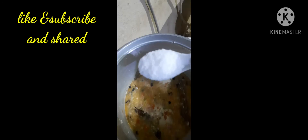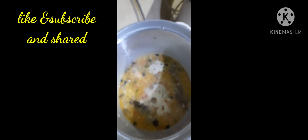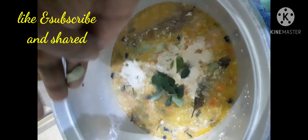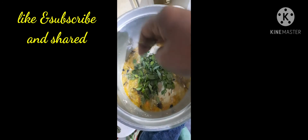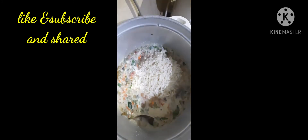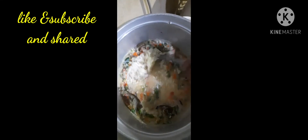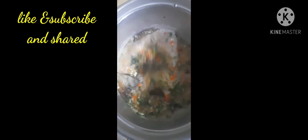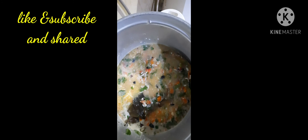Take 2 glasses of basmati rice. Pour in the water. Add salt. You can have a glass of water and make it. Now the water will take the amino acid. You just want to mix it well after that.